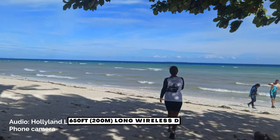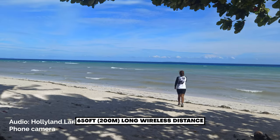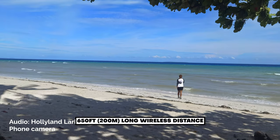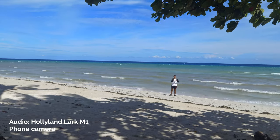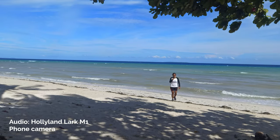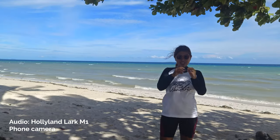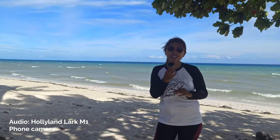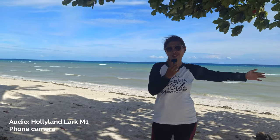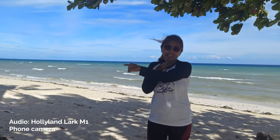Right now I'm here in Visayas. It's super windy because there was a storm recently. Thankfully we have a dead cat. What I really like about this audio is it's super light. Even if I go further away from the camera, you can still hear me. This can reach up to 200 meters. This is the sound of LARC M1 with noise reduction on — you can hear the sound of the waves and the leaves around me.